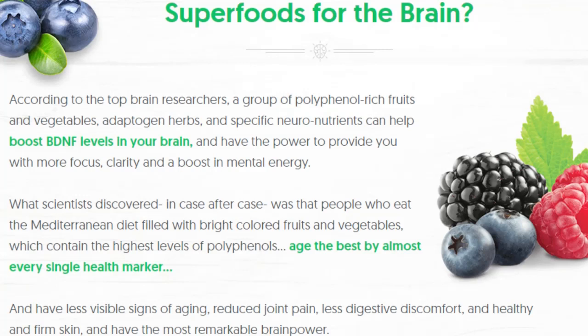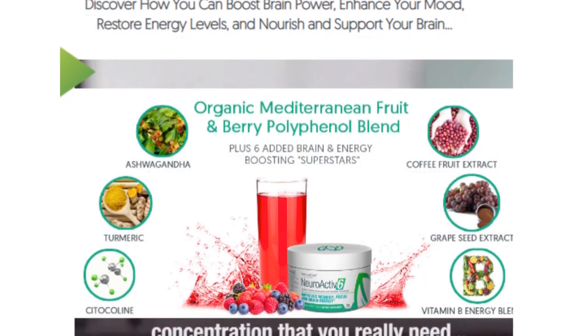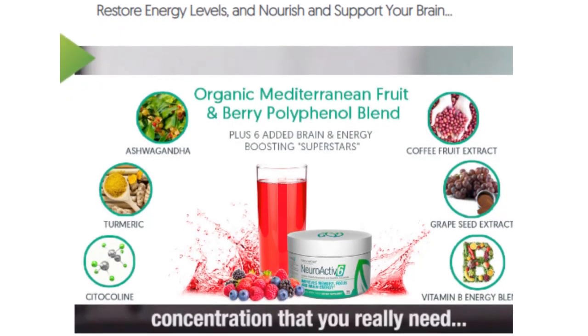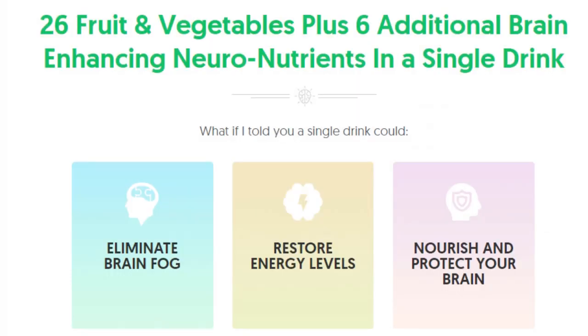So what is NeuroActive 6 and does it actually work? The answer is yes. NeuroActive works, and after many laboratory tests, researchers identified a natural formula with concentrated, clinically tested and proven ingredients to increase BDNF levels, improve your mood and sense of well-being, increase brain energy, promote healthy levels of inflammation, and improve your clarity, concentration, working memory, alertness, and reaction time.